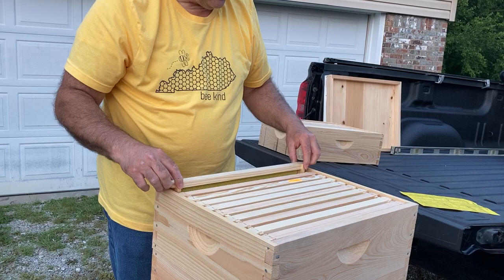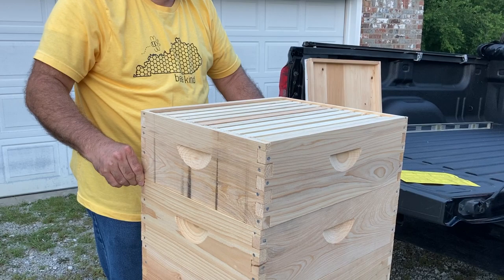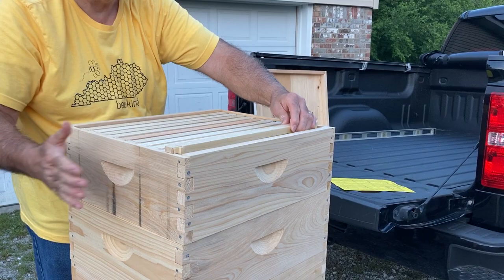Then, if this gets all filled up by your bees — which I hope — you would go ahead and add another super. Another medium super on to this. Now you have another set of 10 frames, Cypress box, medium super, and so on.